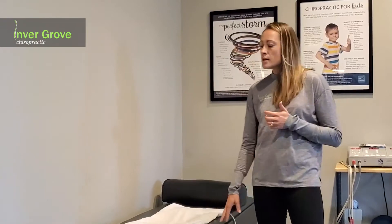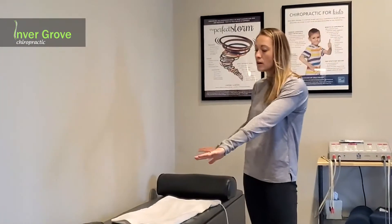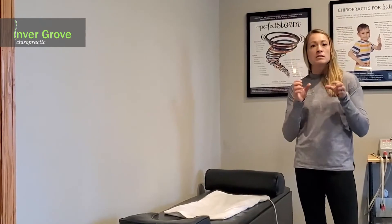Another therapy we have right here is called intersegmental traction, and this is really good for more of the chronic low back issues. We do heat or ice with this as well. The patient will lay down on their back here and this bolster will go under your knees to support that low back. There are two rollers that work their way up and down along the spine, helping relax those paraspinal muscles that run along the spine, while also putting gliding motion and natural mobility through every individual segment of the spine.